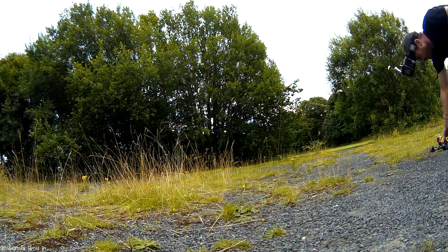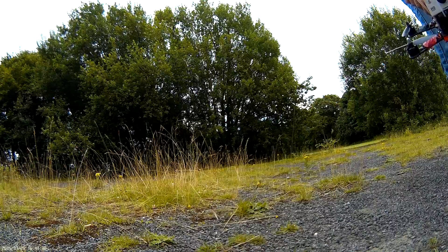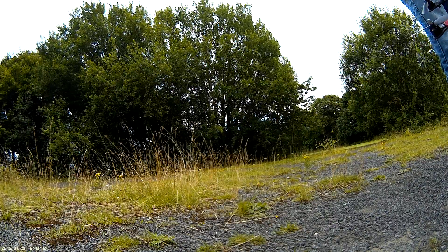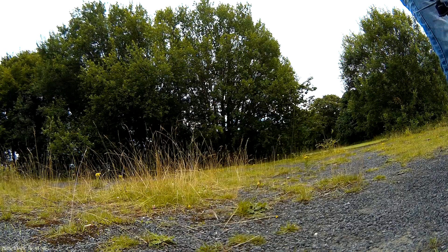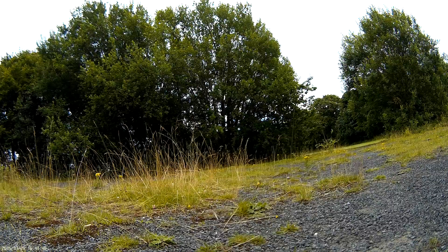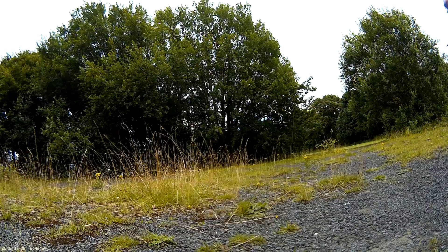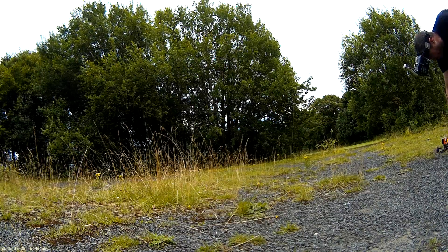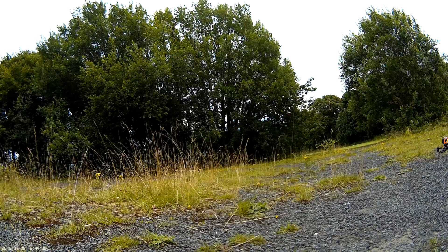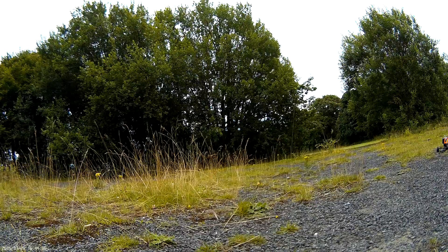Here's running the E-MAX — it's the E-MAX 280 frame with the 1806 E-MAX 2280KV motors. I've got some 5x5 bullnose props on it, E-MAX 12 amp ESCs, and a 1000 milliamp 4S battery. Armed and dangerous.